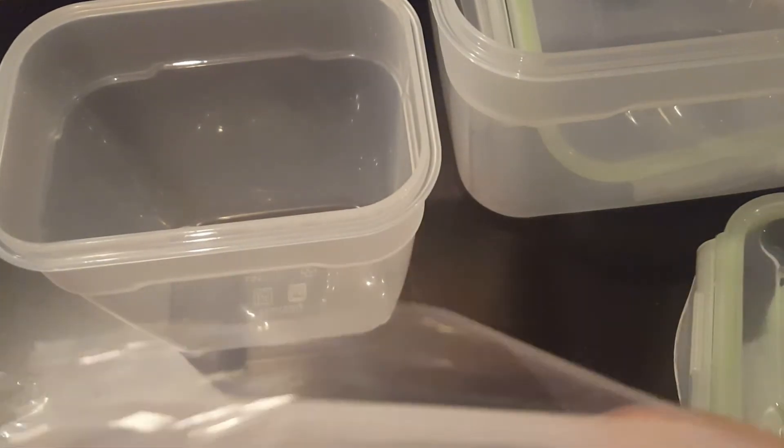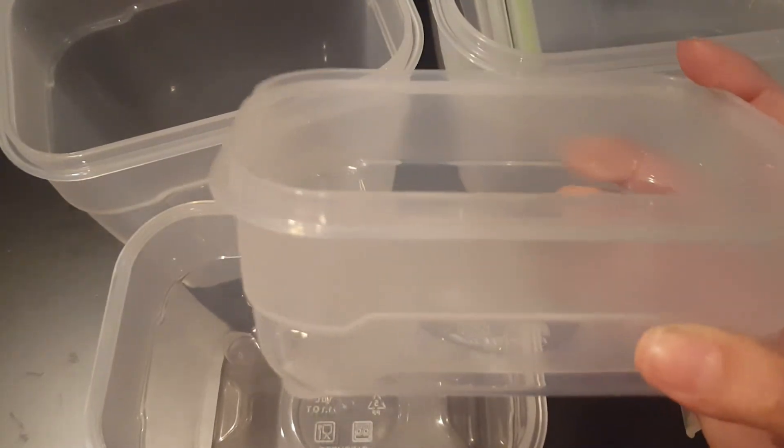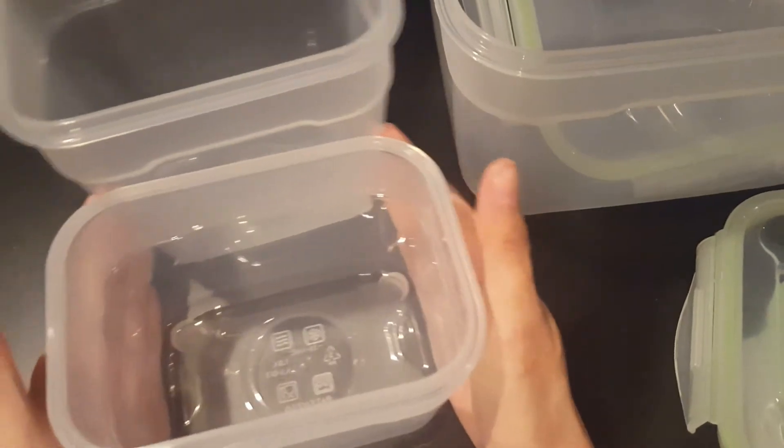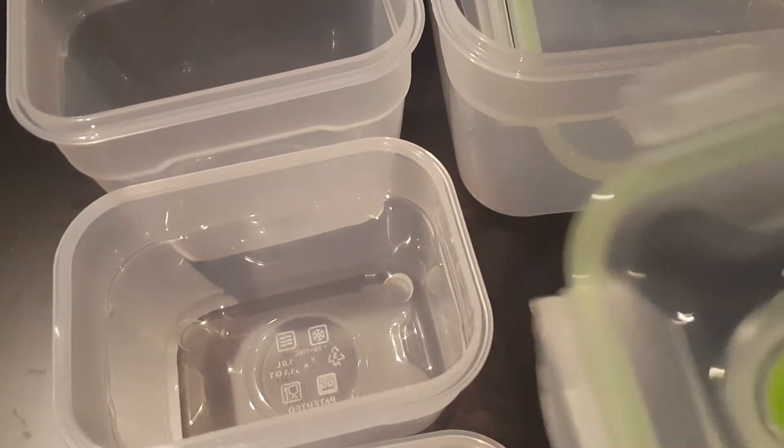So this is a pretty big size. This is something like I would put maybe my bread in, because I get sprouted bread so it usually goes bad very quickly. And here are the other three containers. They're all pretty good sized. These three right here are probably the ones we would use the most, because for us it's only three of us, so we don't eat that much food and usually don't have that much leftover.